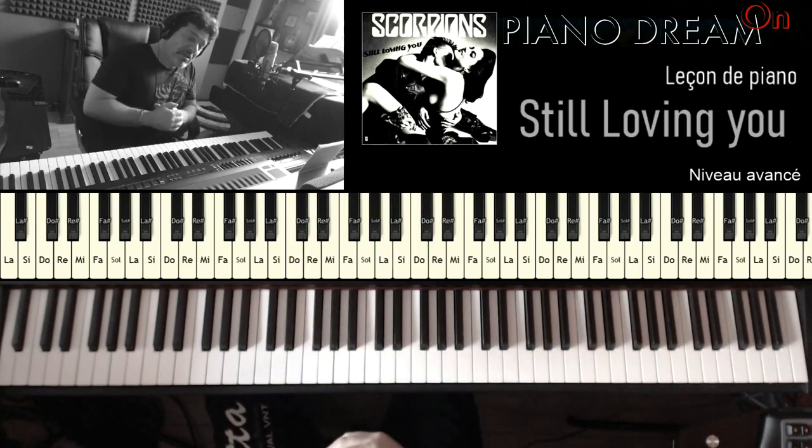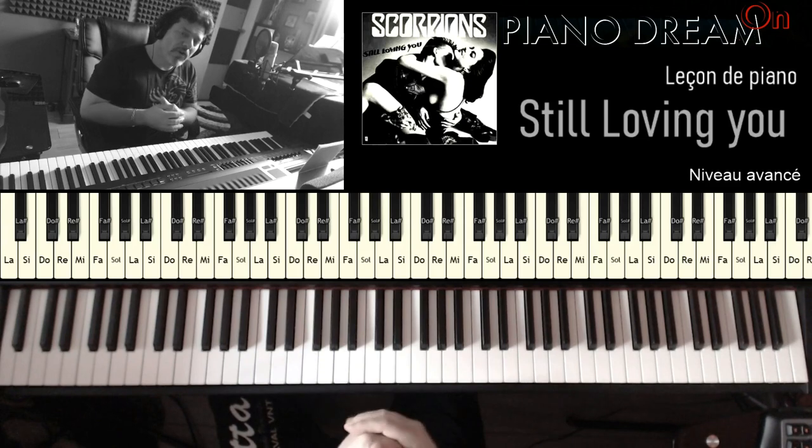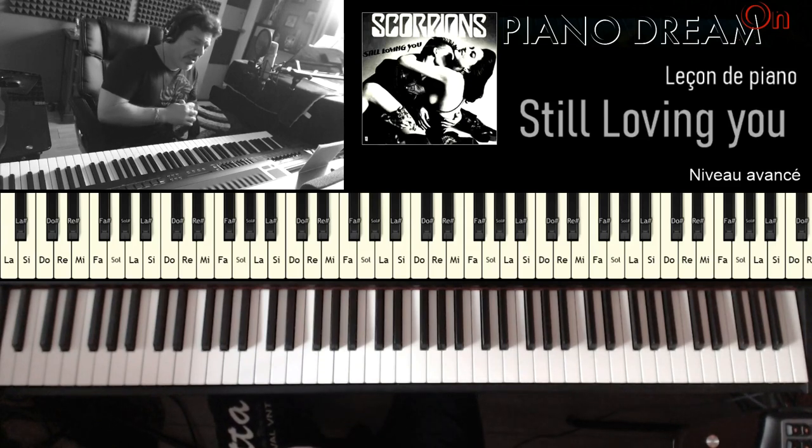À la fin de la partie B, comme par hasard, on va repartir sur le pont, sur le bridge, qu'on va rejouer exactement à l'identique comme la première fois.